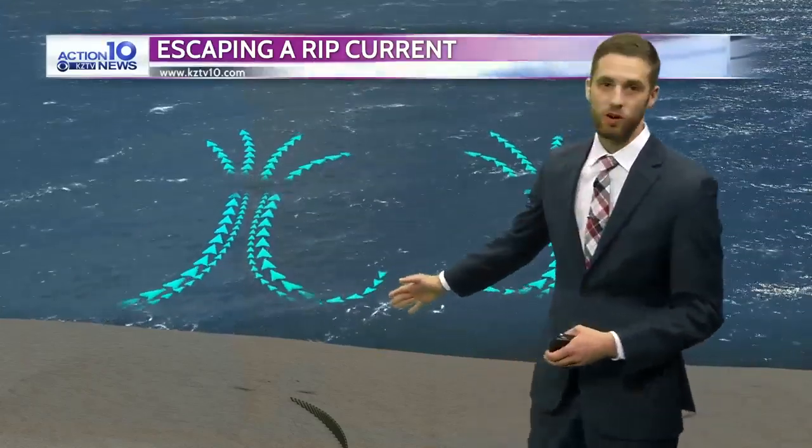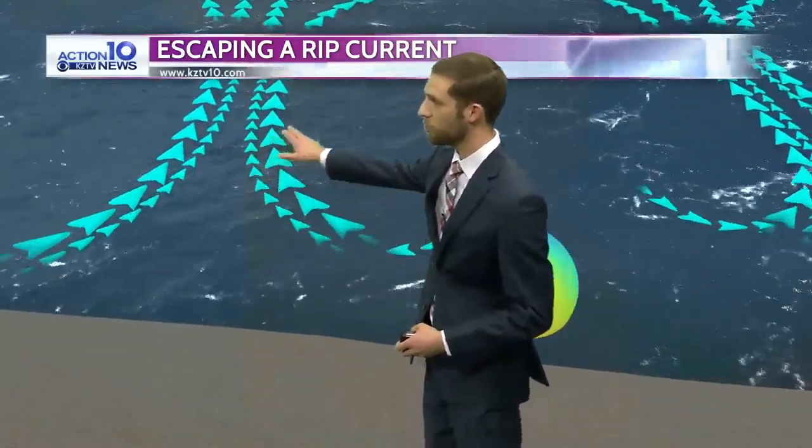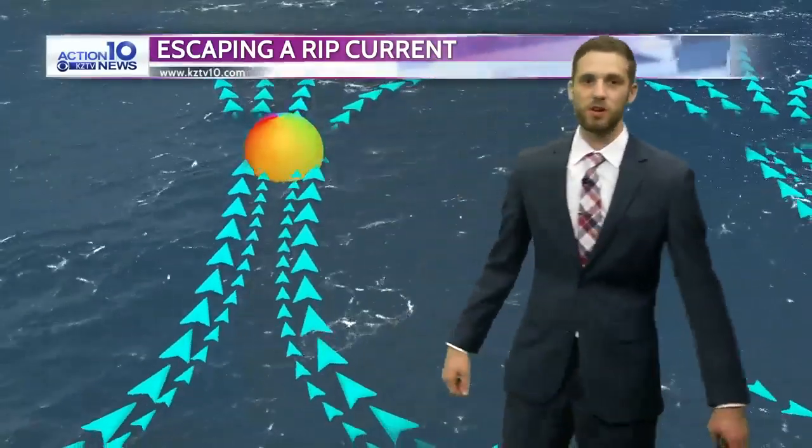Here's the beach, here's the shallow water you'd likely be swimming in, and the rip current can actually start to pull you out into the ocean. I'll use a beach ball, for example — it pulls from that shallow water and jets it out further into the ocean.